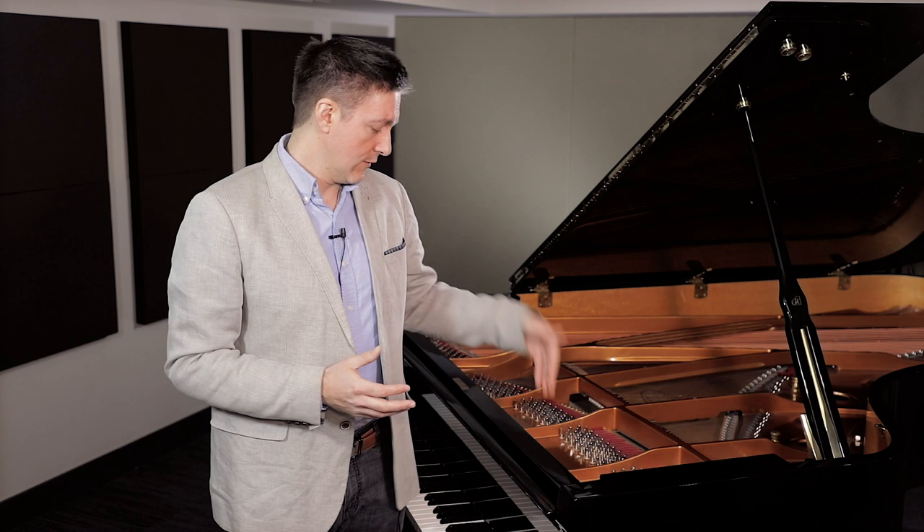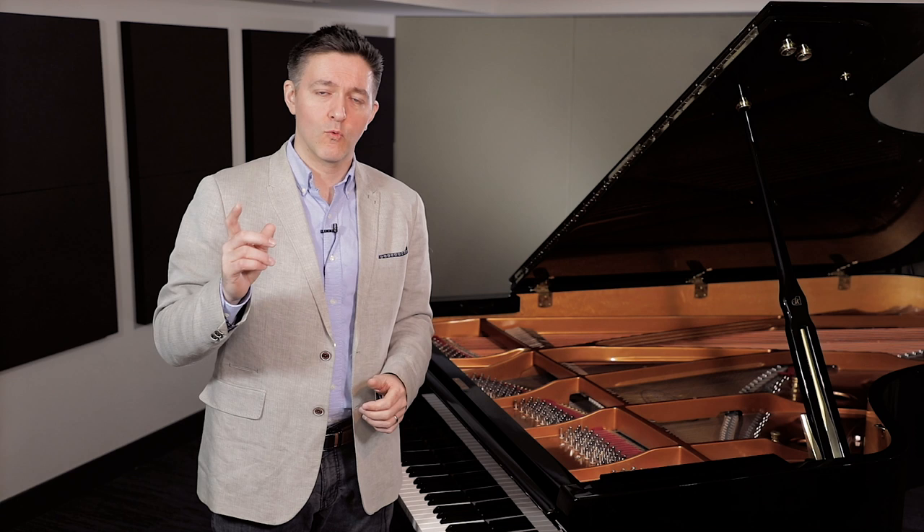Thank you so much for watching. Hopefully that has shed a little bit of new light on where you can find the serial number on your Kawai piano and what that serial number may mean. If it's your first time to the channel, subscribe — we'd love for you to check out other videos we're constantly producing. We really enjoy the comments and do our very best to respond to each and every one. Stu Harrison signing off for Mirroring Pianos — we will see you back for another video shortly.